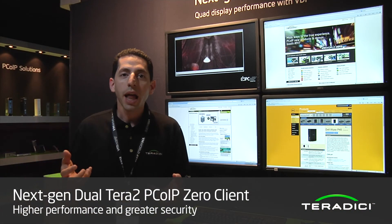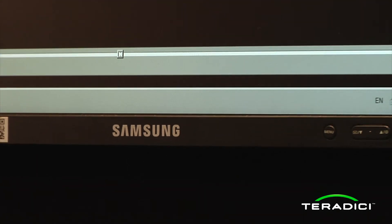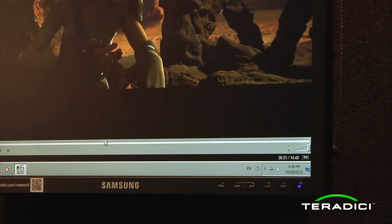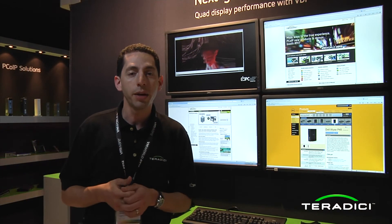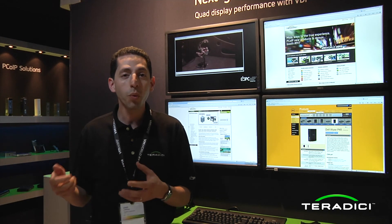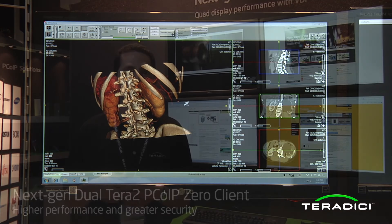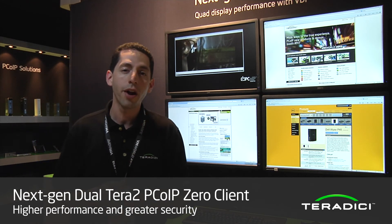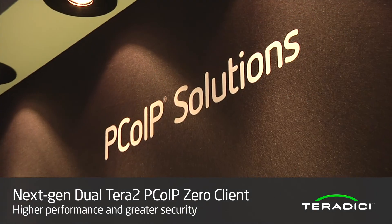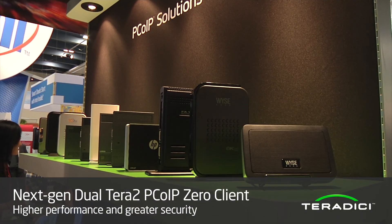We'd also like to highlight the new Terra 2 Zero clients from Samsung technology. Samsung has a 19-inch, a 23-inch, and a cloud station Zero client based on the Terra 2 chipset — a great integrated monitor solution. LGE also includes a Terra 2 Zero client lineup with integrated 19-inch and 23-inch monitors. We're also really excited to have all of our existing Terra Zero client partners showcasing all the solutions they're offering in the Zero client solutions showcase.